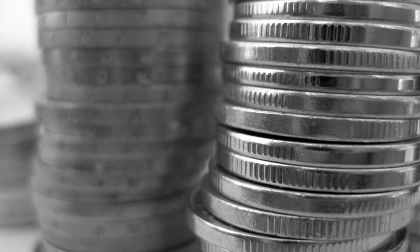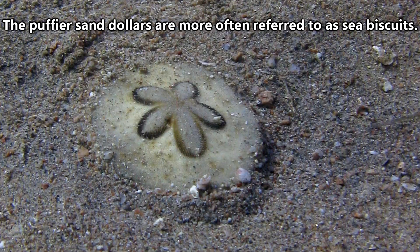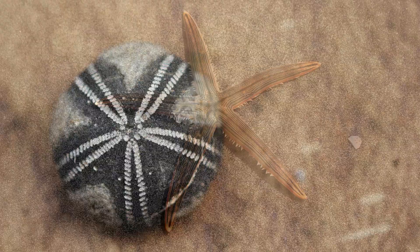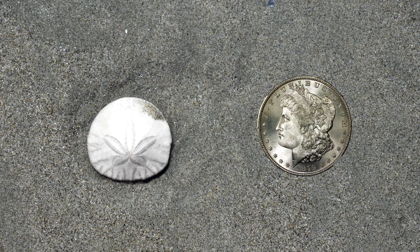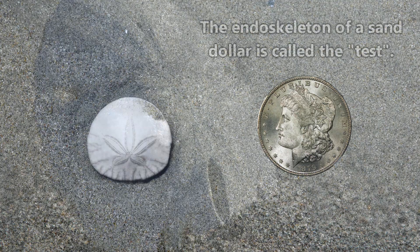They're not the currency used by undersea lifeforms, but they were named after currency. Sand dollars, who are sometimes known as sand cakes, sea cookies, and sea biscuits, are echinoderms, and are related to sea stars and sea urchins. Sand dollars received their common name because when washed up on shore and bleached by the sun, their round bodies turn a silvery white, giving them an appearance much like a silver dollar coin.